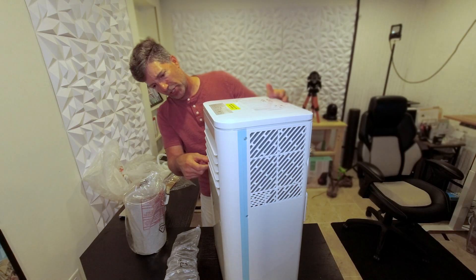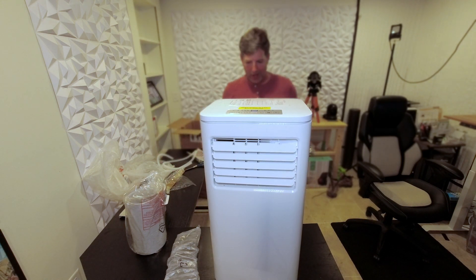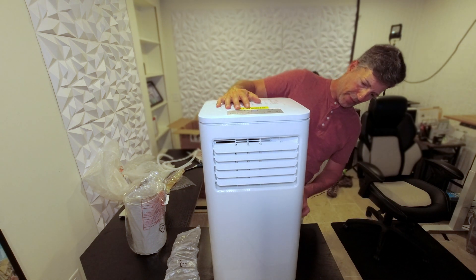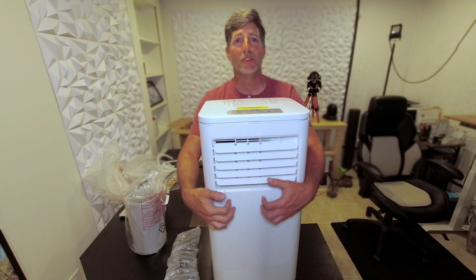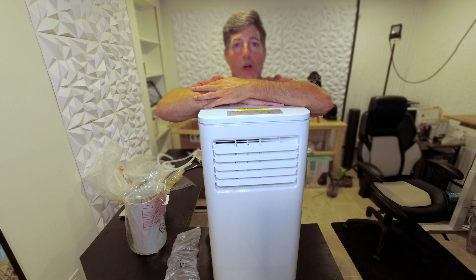It looks like it has adjustable vents so we can adjust them up and down, and it is on wheels. It's a very nice unit — just plastic, nothing super exciting, however it came in one piece. I'm excited to get this actually installed and start cooling off my basement.